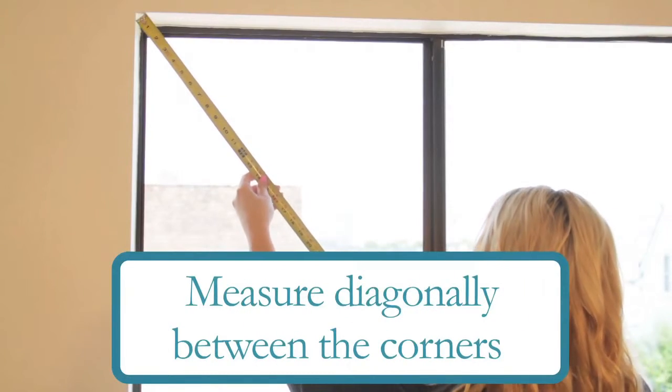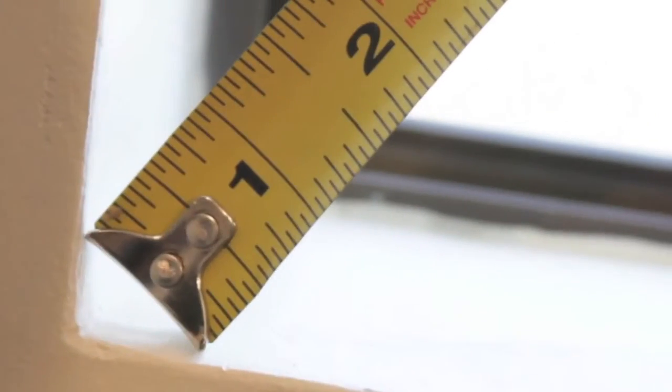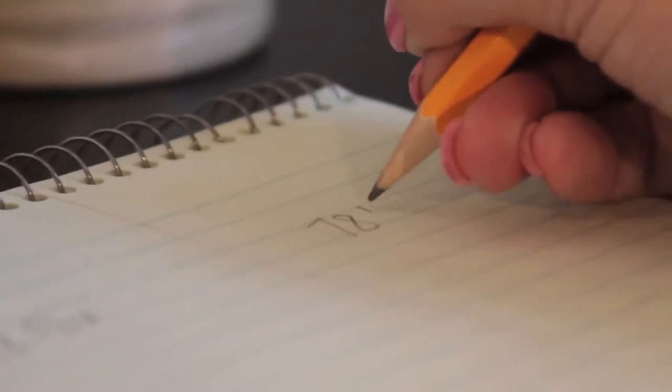To determine that an inside mount shutter will properly fit in the window, a squareness check must be taken. To do this, measure diagonally between the corners. If the difference between the two measurements is greater than a quarter of an inch, then an outside mount shutter is required.